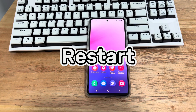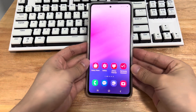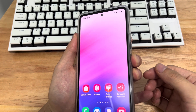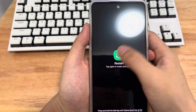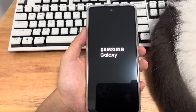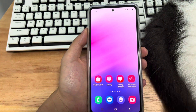Method 1 is to restart your Samsung phone. Sometimes a simple restart is enough to fix most phone issues — it shuts down and restarts your phone system. Press and hold the power button until you see the restart icon, then click the restart icon. Your phone will shut down and restart. Please wait patiently, then check if the touchscreen is back to normal.